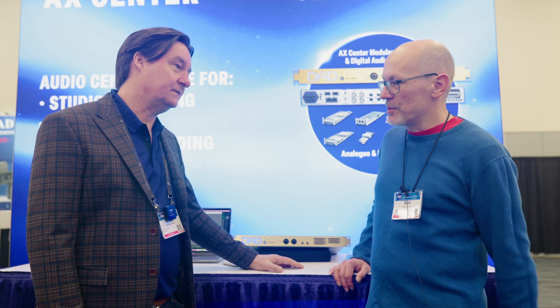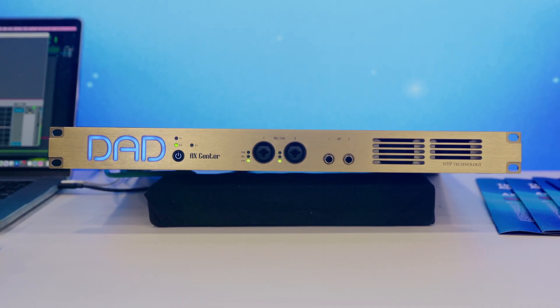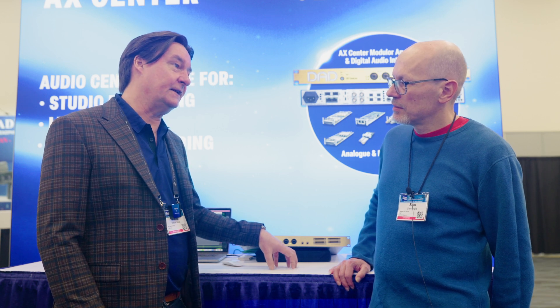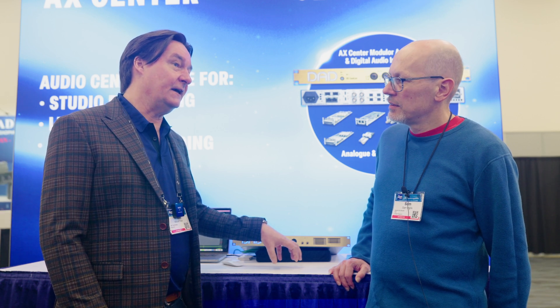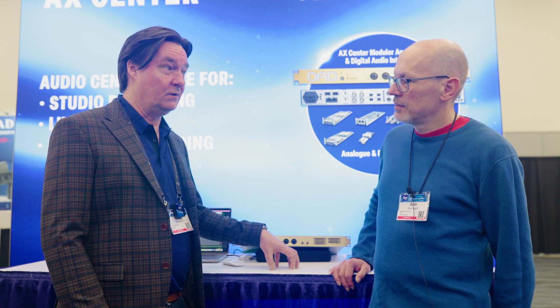So it's something you can use kind of straight out of the box because it's got all that fixed I/O built-in, but it's also something that's got immense expansion potential. And does it have any limitations compared with the larger units in the range? Well, the limitations are mainly the slot count, which is two slots, because the whole infrastructure, the native technology, the digital technology is the same as both the Core256 and the X64. But the X64 has eight slots, the Core256 zero, and this one has two.